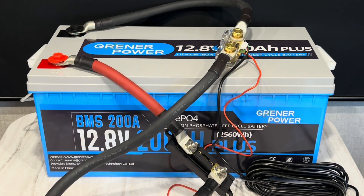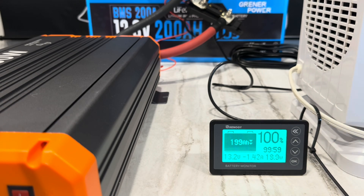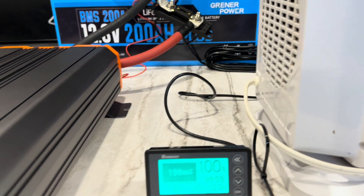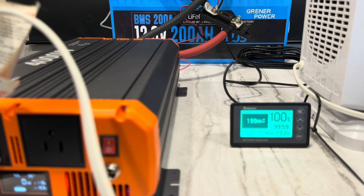Battery's fully charged and the inverter is pulling 18 watts at idle consumption — not bad. First I'm going to use this heater and see what that gets us. It's a 1500 watt PTC heater, so let's see what it does.